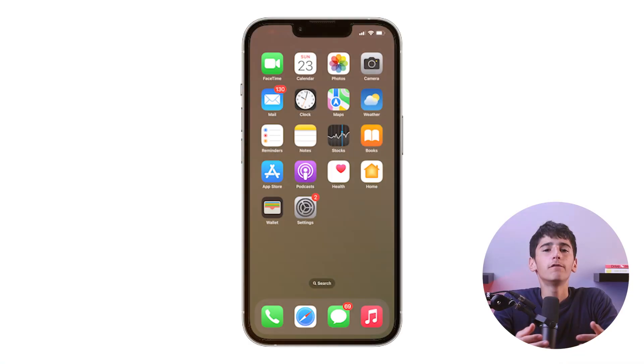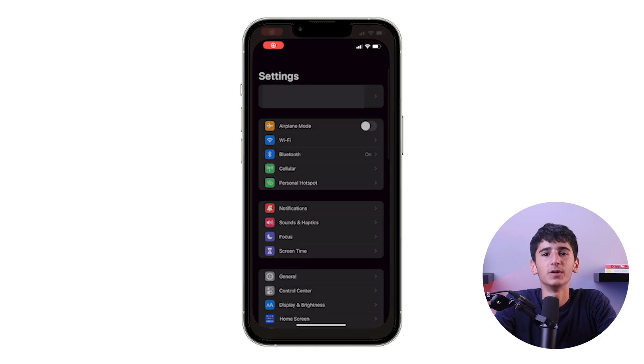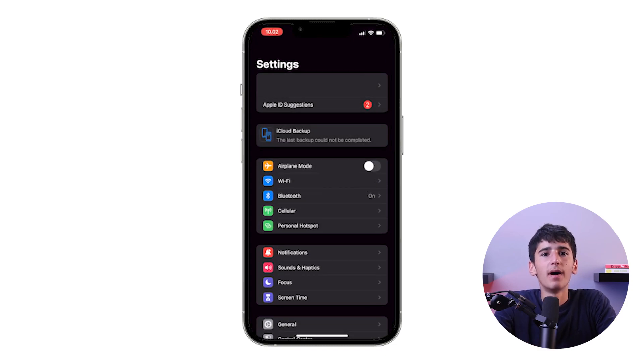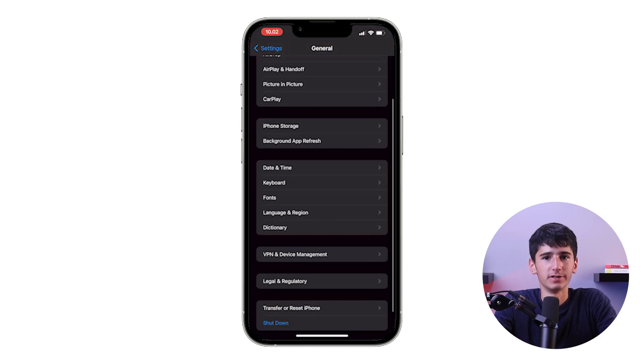Now, if a forced restart doesn't fix your issue and you need to perform a reset on your iPhone 13 Pro, just follow these steps. By the way, these steps are different for the iPhone 13 Pro compared to older iPhones. First, go to the Settings app on your iPhone, and after that, scroll down and tap on General. Then scroll to the bottom and tap on Transfer or Reset iPhone, and choose the option that best fits your needs.